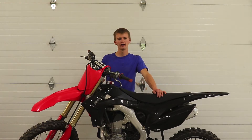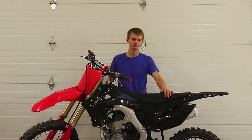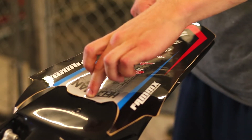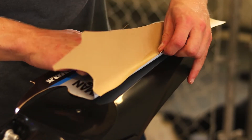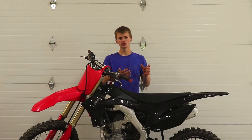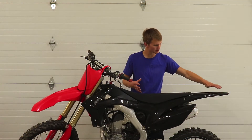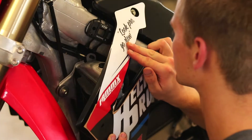When you move to bigger graphics like the shroud, air box cover, and rear fender, a really handy technique is to cut out a strip of the backing paper, reapply it, and use that exposed strip to line up the graphic without the whole thing sticking. Press down in the middle to get it anchored, then remove the backing paper and slowly work your way across with your fingers or a squeegee to avoid wrinkles or air bubbles. This is especially useful for symmetrical designs like the rear fender — work from the middle out and do one side at a time.